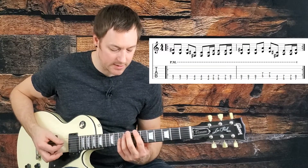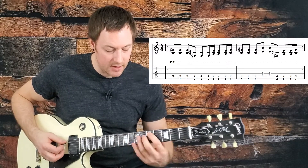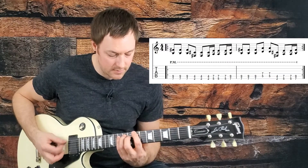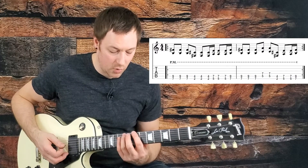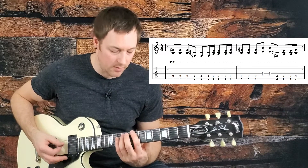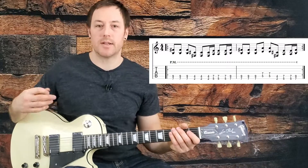The second measure goes: one and, two and, we're coming up to that D on the fifth fret of the A string, back to the seventh fret, then slide up to our A again. And we're anticipating that B chord that starts our repeat too. Here's the whole thing nice and slow. Play that four times and there's your verse.